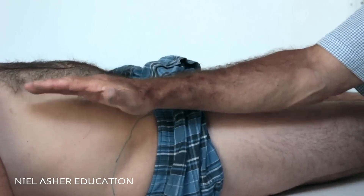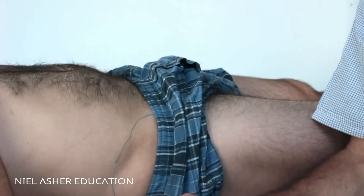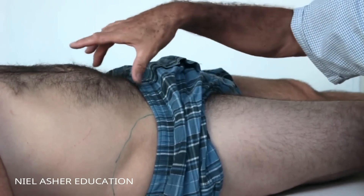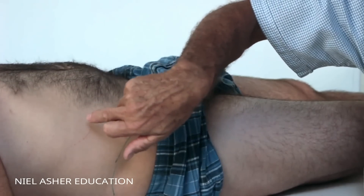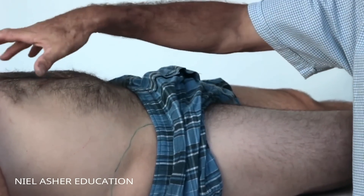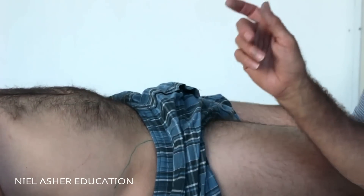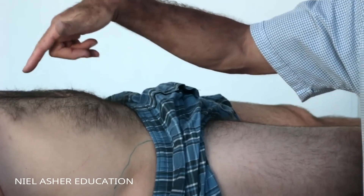So the psoas is a flexor when your leg is forward, and a stabilizer when you're standing up straight. It's incredibly important - a big strong muscle running down each side of the lumbar spine at the front. Together with the quadratus lumborum, which we've discussed earlier, these are the two major postural stabilizers of the lumbar spine. They are very deep and incredibly important muscles.